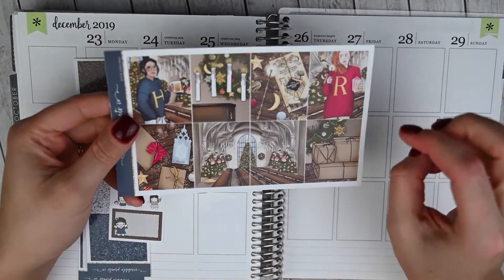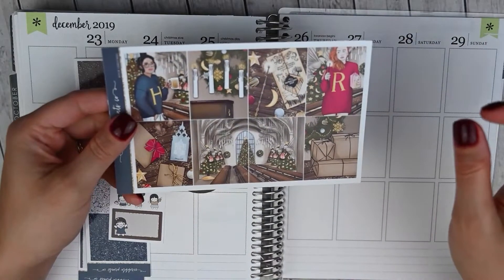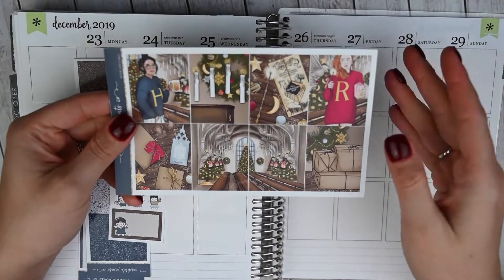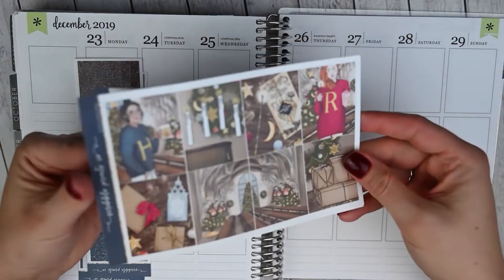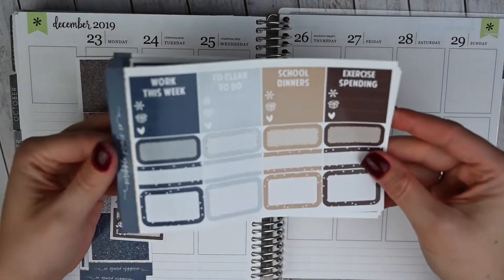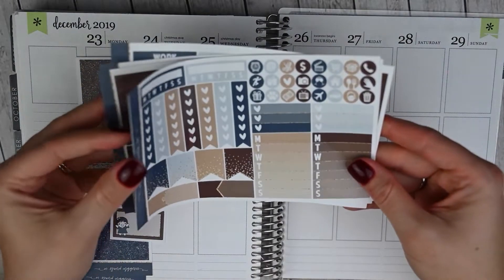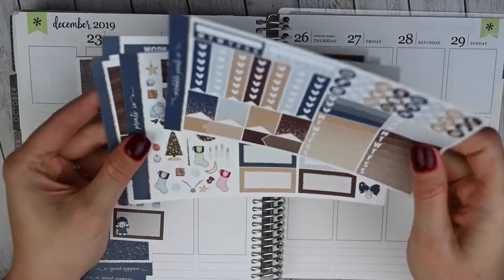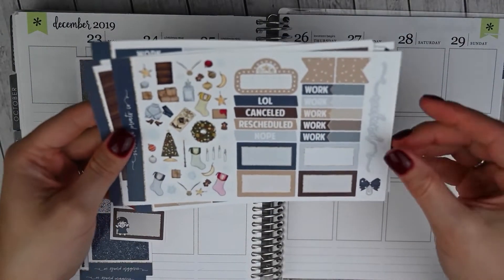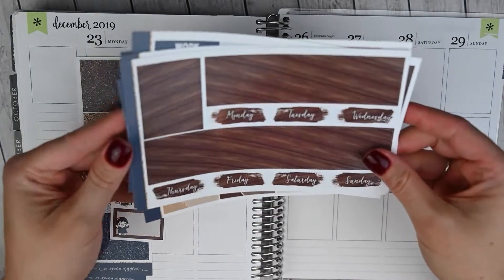I did pick up the mini kit because I always have a ton of leftovers when I get the ultimate kit. I subscribe to their ultimate kit, but if I ever pick up an extra kit, I usually get the mini because that really meets my needs the best. So I've got the full boxes, headers, little things, quarter boxes, labels, half boxes, all your functional items, and some small icons. Then we've got a ton of gorgeous deco, some more functional items, squared off boxes, the weekend banner, and then bottom washi and date covers.